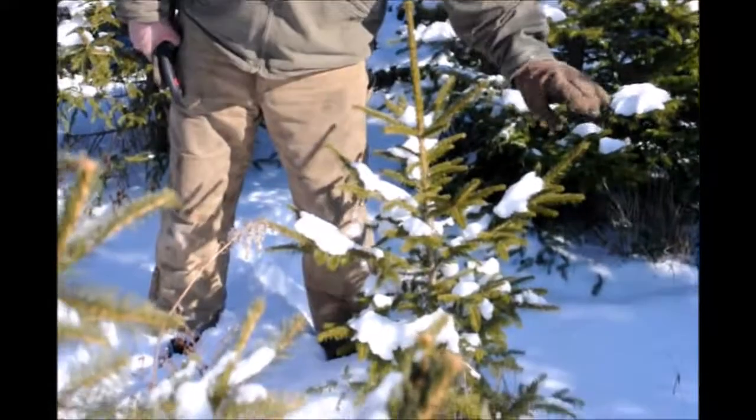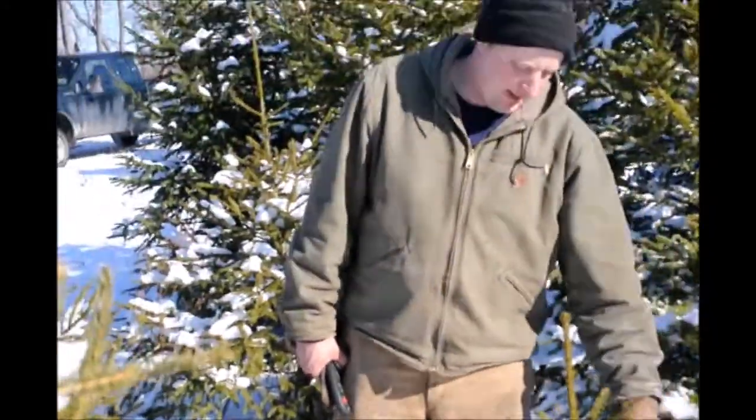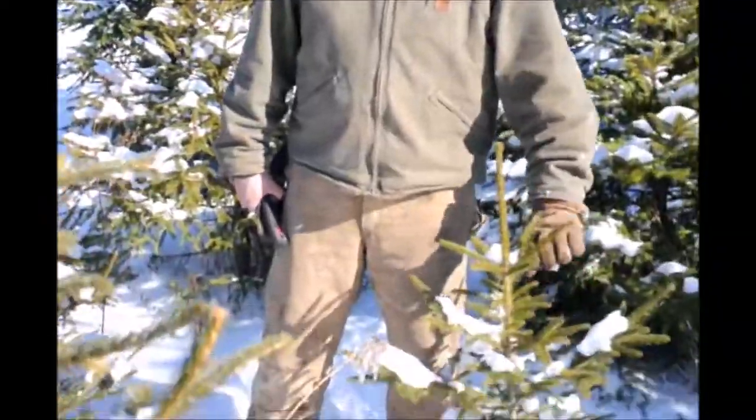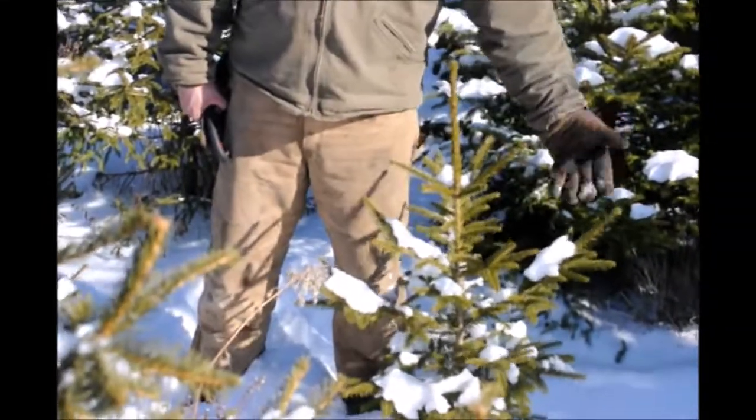But if you don't do that and you let them grow out longer, it gets longer. The further the branches are from the trunk, the more leverage snow has on it. And the fewer branches you have over top means more snow can get onto the branch.